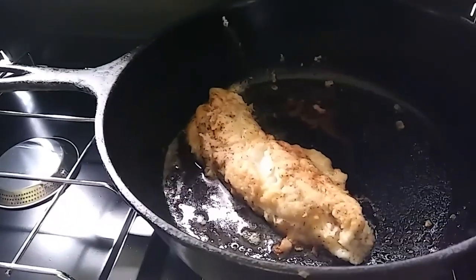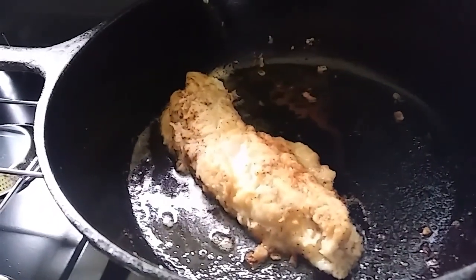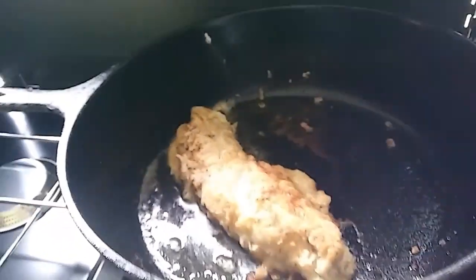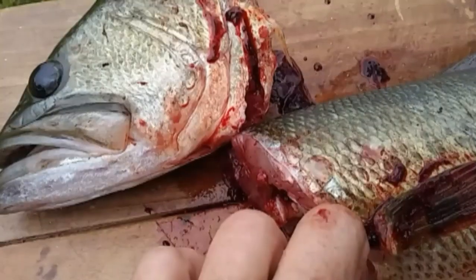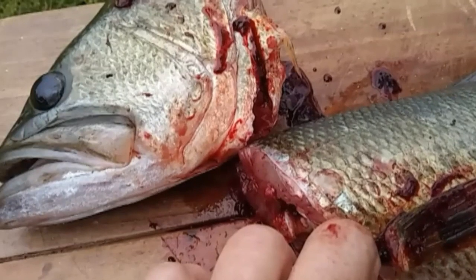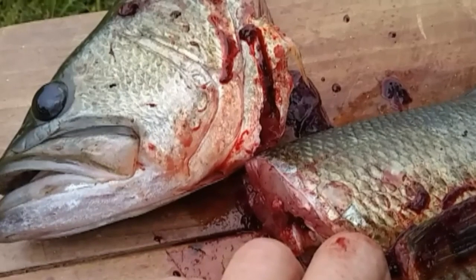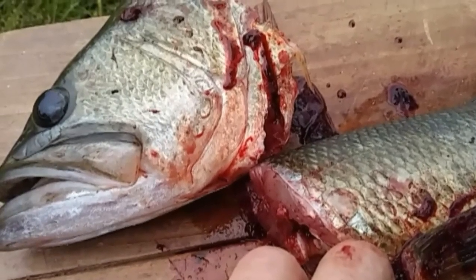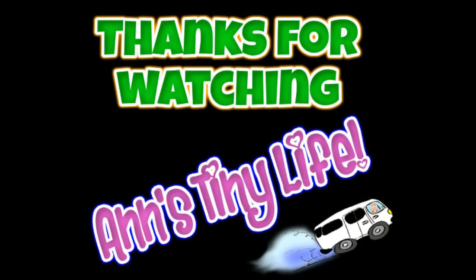That looks pretty delicious, guys. I'm gonna go ahead and put it on the plate. It looks absolutely delicious — I can't wait. I decided not to make the second fillet today; I'm gonna make that tomorrow probably. That first one was actually very filling, even after sharing part of it with Betty. It turned out great. I'm very proud of myself — I could do this every day of my life. Thanks for watching everybody. I hope you enjoyed the video. Make sure you like, subscribe, hit the bell, and y'all have a good one.